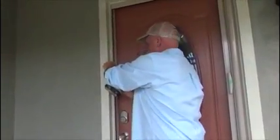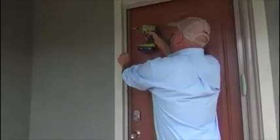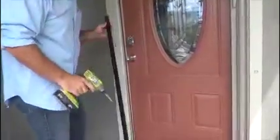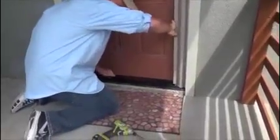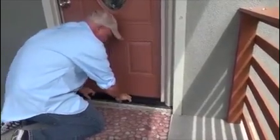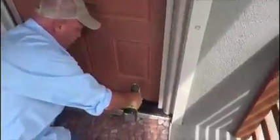Next, the side profile. Then the bottom track. Once you make sure everything is straight, you can finish screwing everything in.